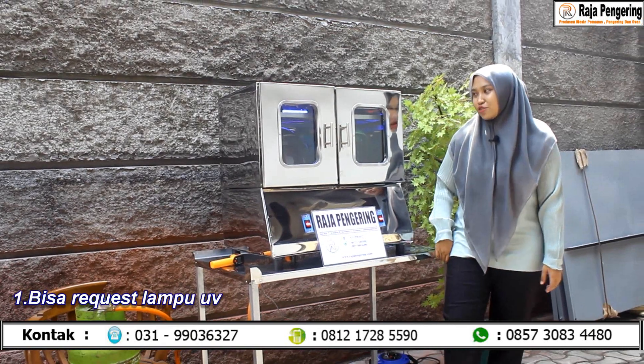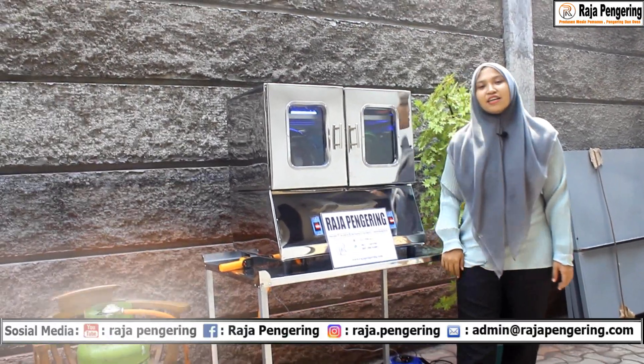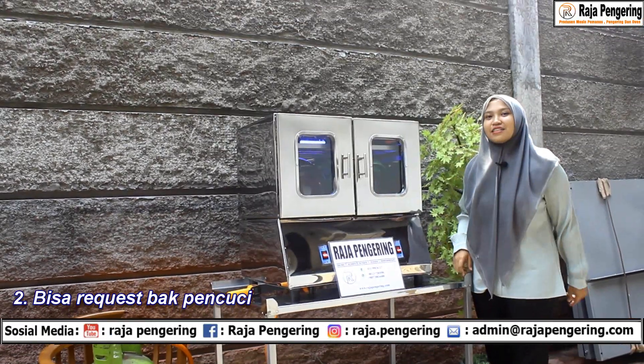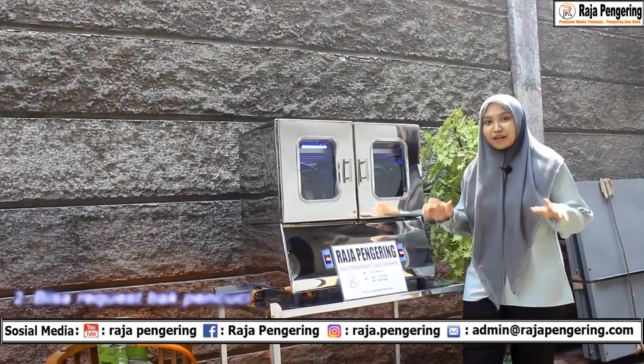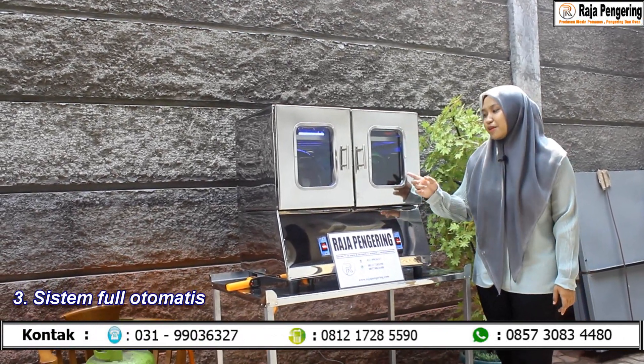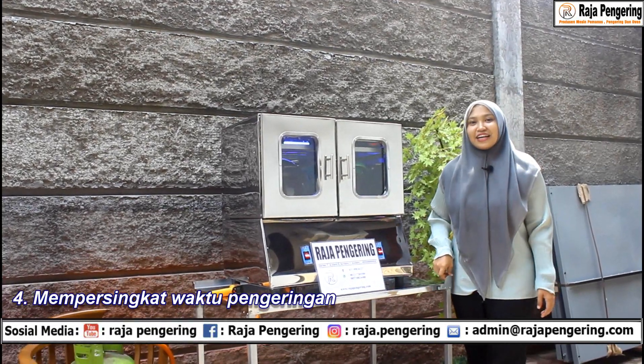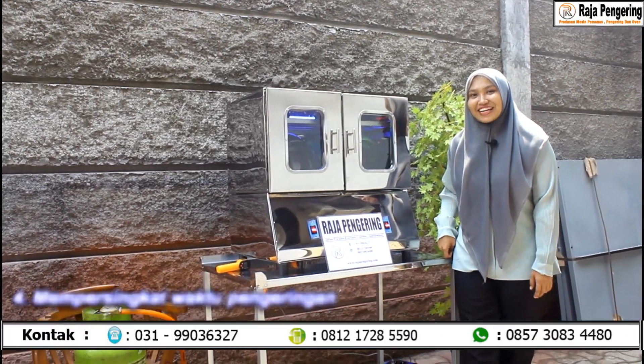Kelebihan lain dari mesin pengering helm ini: pertama, bisa request menggunakan lampu UV atau tidak. Kedua, bisa request menggunakan pencuci atau tidak. Ketiga, dilengkapi dengan automatic system sehingga tidak menyebabkan spons yang ada di helm itu terbakar. Keempat, mempersingkat waktu pengeringan.